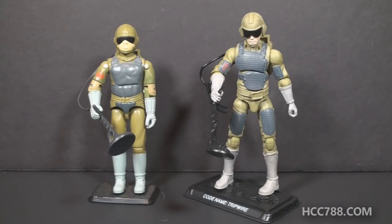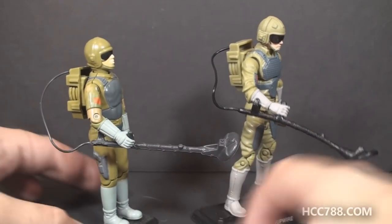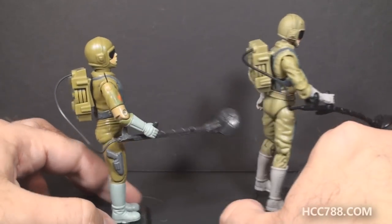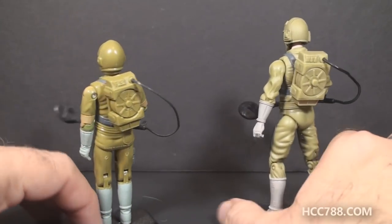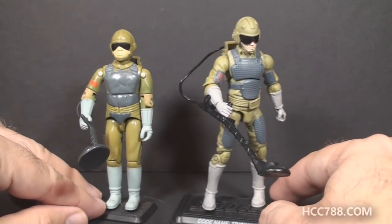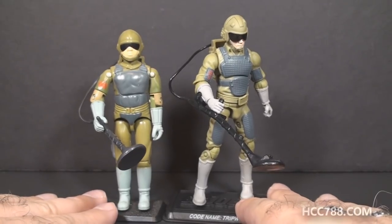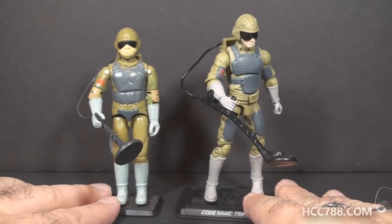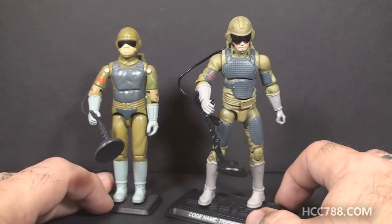He was GI Joe's mine detector. At first glance, you can see they were trying to translate that vintage figure into modern form. We've got basically the same colors, basically the same accessories, and basically the same details. But of course, the modern figure is taller — it's in a slightly different scale. The modern figures averaged 4 inches tall rather than the vintage 3¾ inches, and they had updated sculpting and articulation.